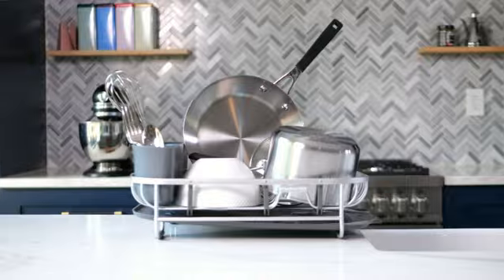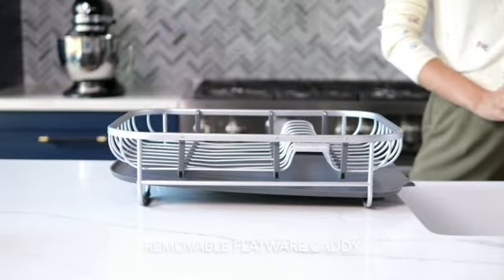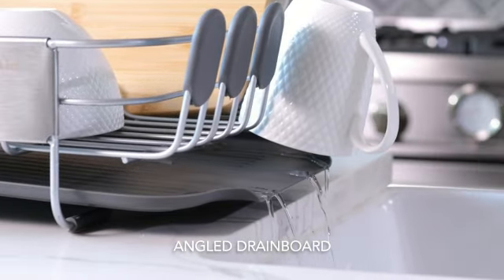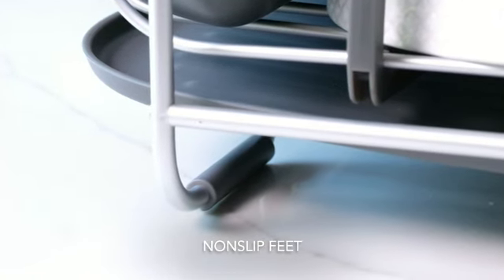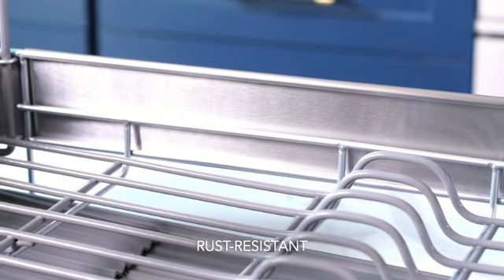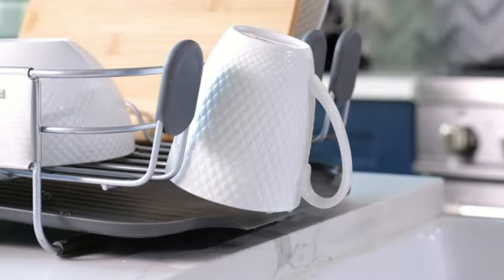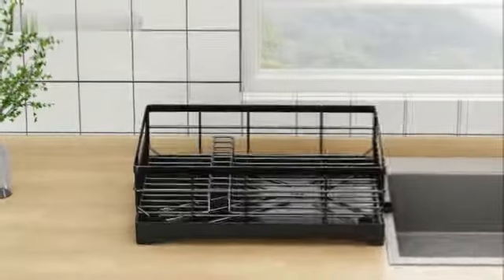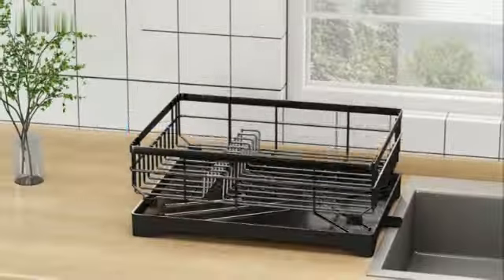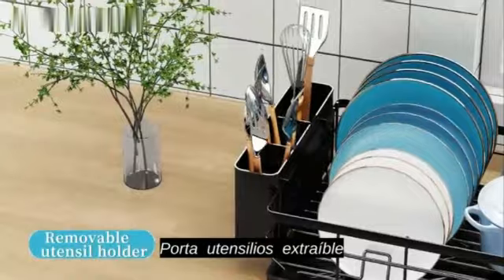This KitchenAid full-size expandable dish rack is a reliable and durable solution for organizing your dishware efficiently. Made of high-quality stainless steel, this dish rack is designed to resist rust and ensure long-lasting performance. With product dimensions of 15 inches in depth, 17.63 inches in width, and 14.25 inches in height, this dish rack provides ample space for drying various types of dishware. The expandable design allows you to adjust the rack to accommodate larger items as needed, making it a versatile option for any kitchen. The sleek black color and the KitchenAid brand name add a touch of sophistication to your countertop while maintaining a professional look.